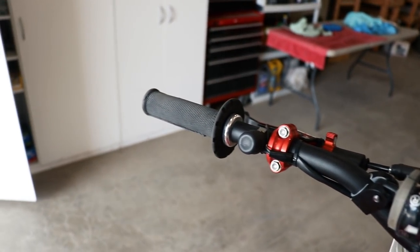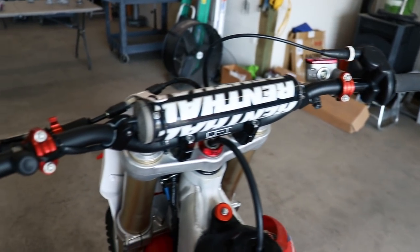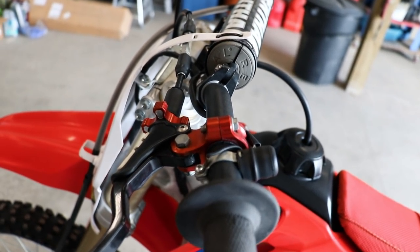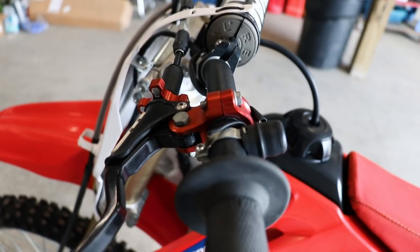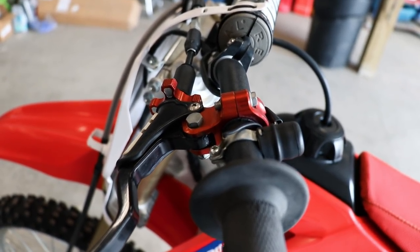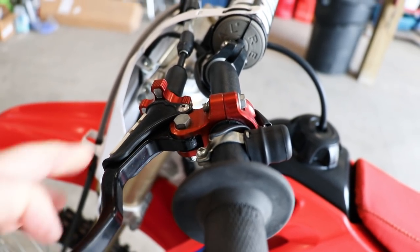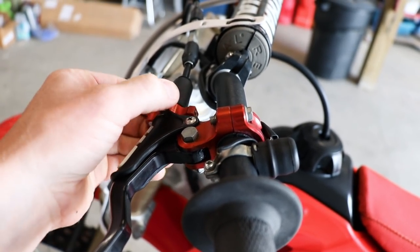The grips are a pretty cheap modification and the next one up is a little more expensive. The clutch lever is something I'm really picky about, especially on a two-stroke. With a two-stroke you're always abusing the clutch, so it's super nice to have a clutch that works smooth and is adjustable for cable tension.